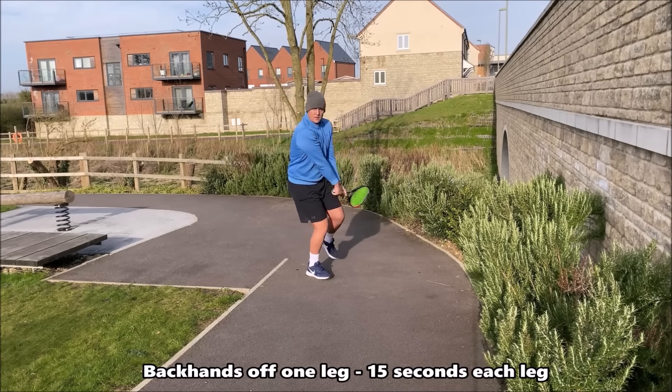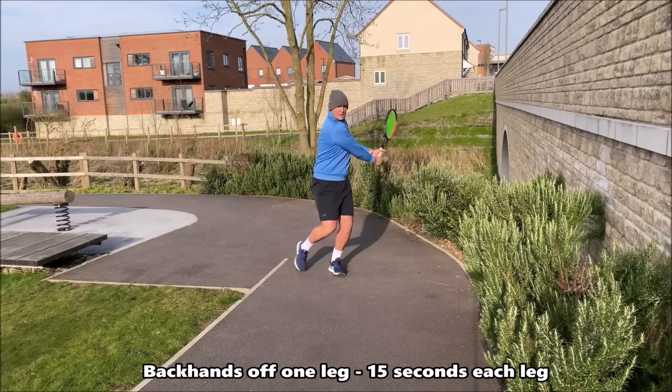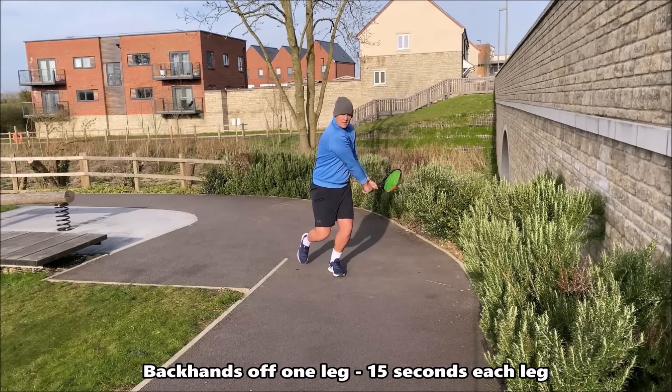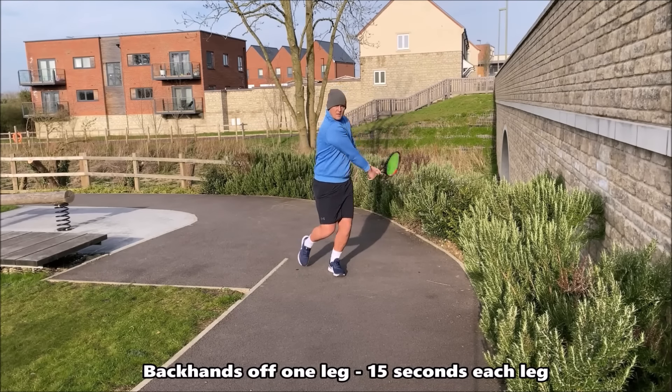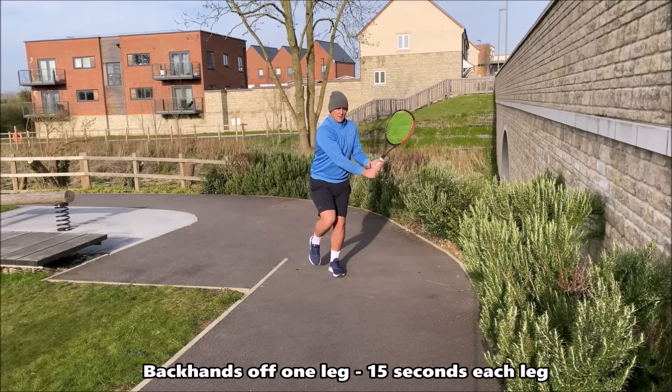In this drill we're now working on the backhand balance off one leg — 15 seconds off the left and 15 seconds off the right leg. It doesn't matter if you're using a one-hander or a two-hander; you can do this drill for both strokes.